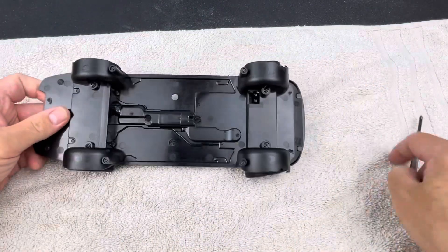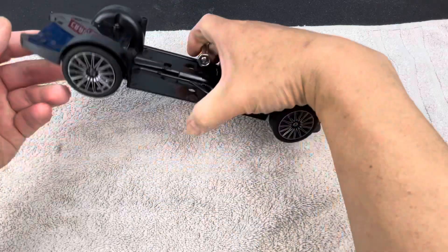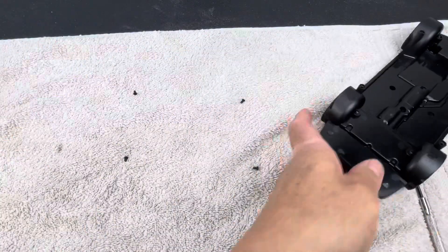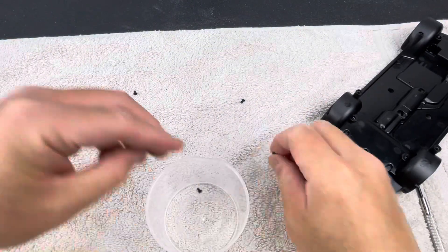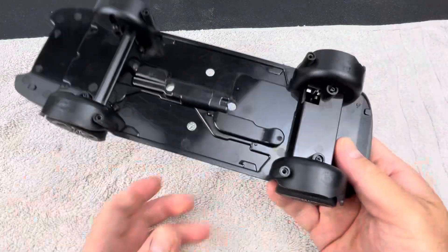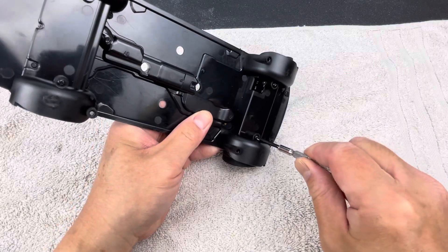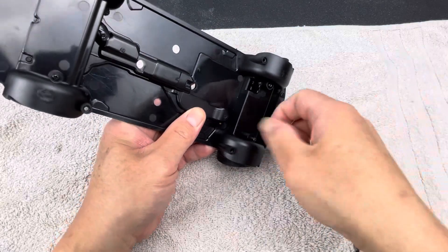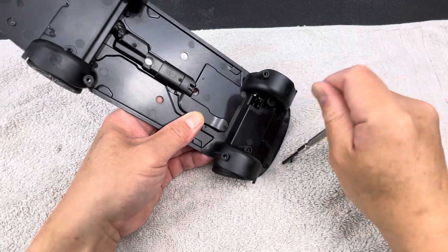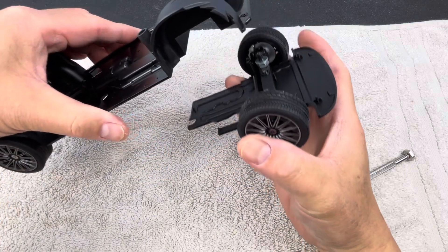I'll flip the chassis upside down and get the screws out so I don't lose them. I'll put the four screws inside this plastic bin. To access the front wheels, you can see there are two screws here — remove those two and this whole front cradle will come apart.